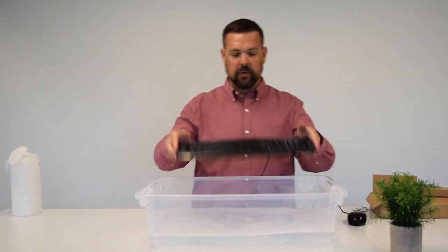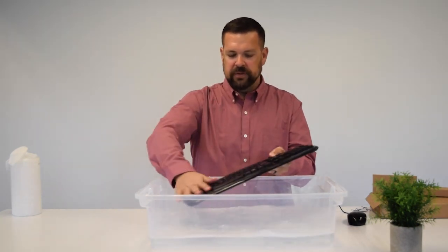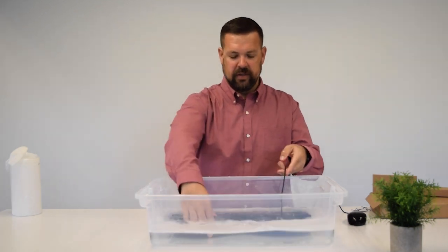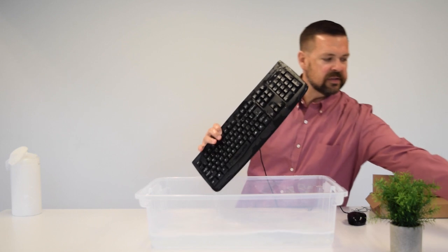Same with our keyboard — we can get that in there, get it clean, get it all washed up. Make sure we're killing any bacteria and germs so it's safe for the next use.